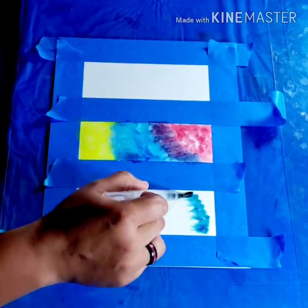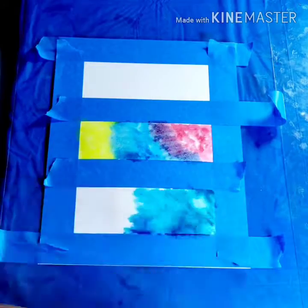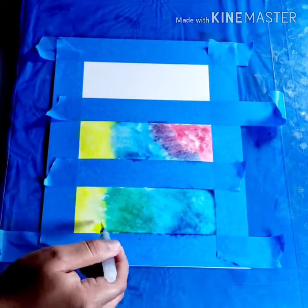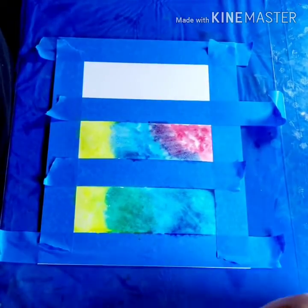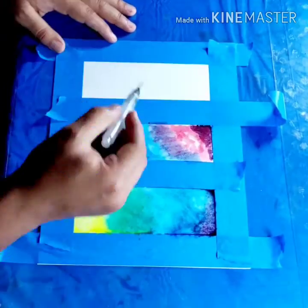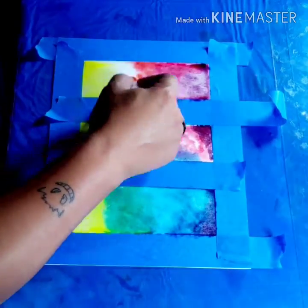Once you work on each panel, move on to the next and repeat the same process. In this side section I added yellow, and I'm going to do that to each of the different panels — you'll see why when we get to that point. Moving on to the third panel, I'm adding more colors.